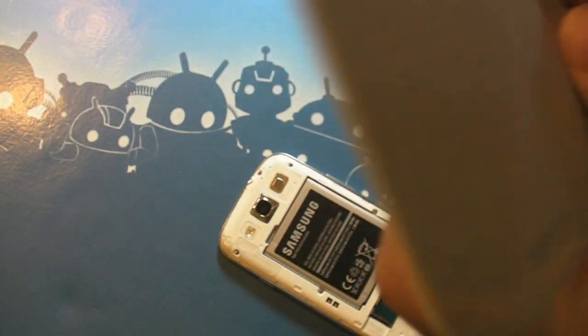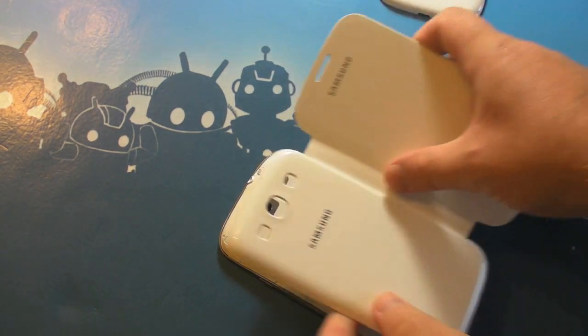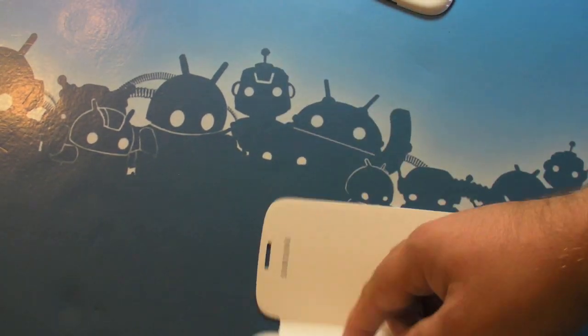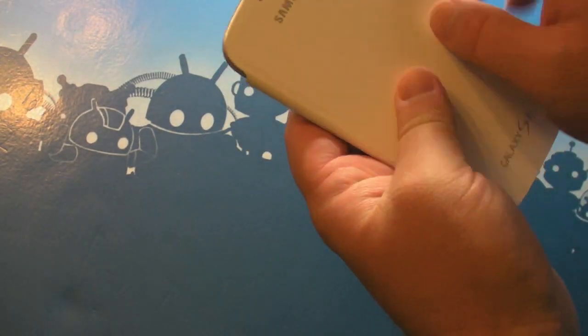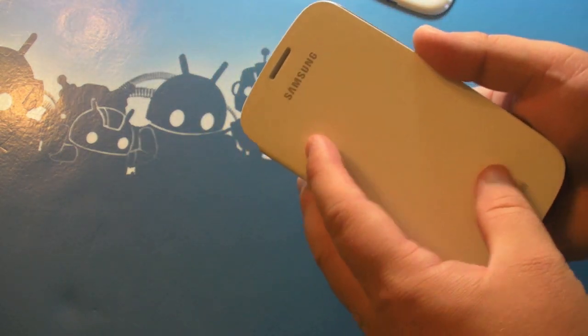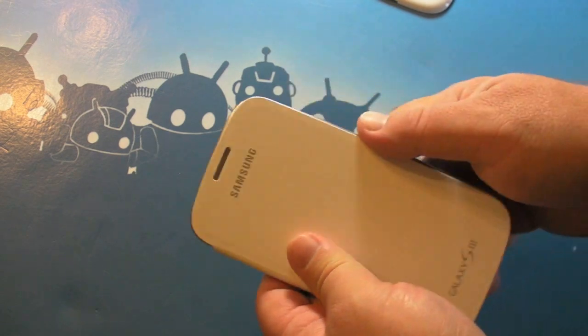So you're probably not going to want to cut this off and use this as an unbranded battery back. I'm willing to bet there's an easier way to do that. But it's that simple, and it really is a smart way of doing things. You still have a hole here for the earpiece, so you can put it up to your head and still talk without getting oil and grease and nastiness on the phone.